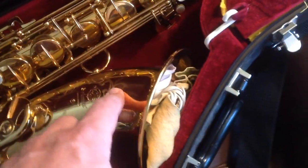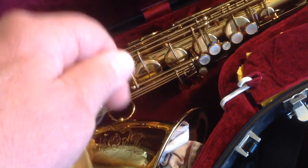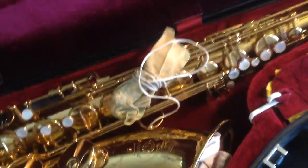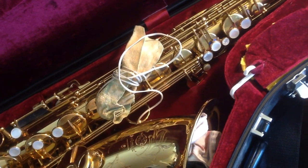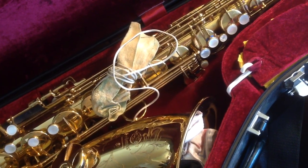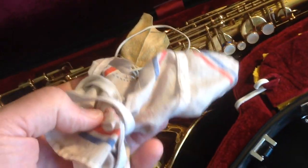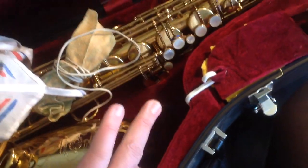Of course I've got the horn itself. For cleaning swabs I use a long chamois — I find that one gets the moisture out best. And a clarinet swab for the neck. My regular Selmer neck is in there too.